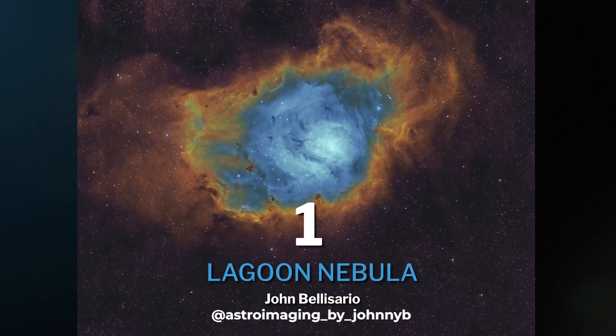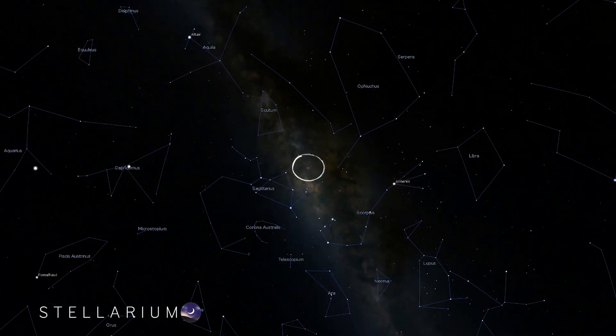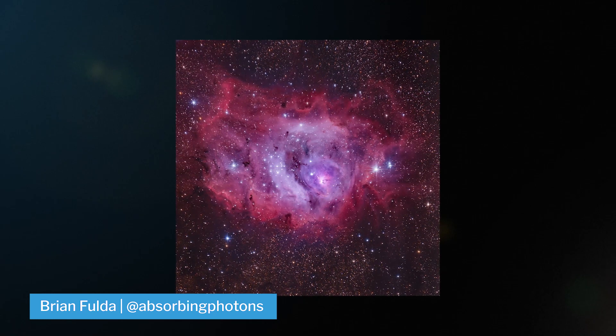Let's get into our top 15 summer targets. The first object on this list is actually one of the first objects I personally ever shot with a DSLR — it's the Lagoon Nebula. It's a bright emission nebula that lies in the constellation Sagittarius, 4,100 light years from home.